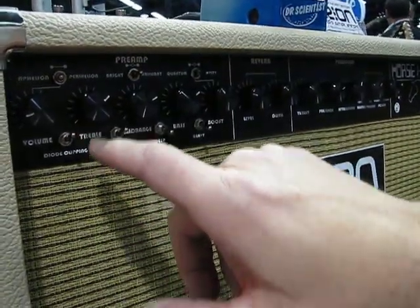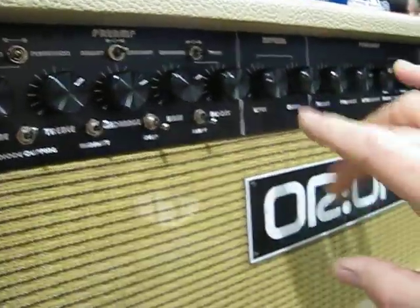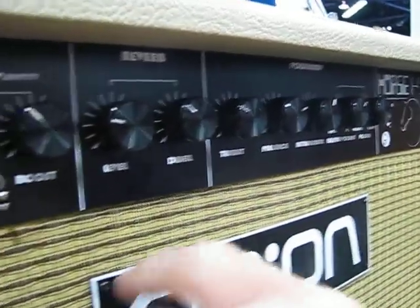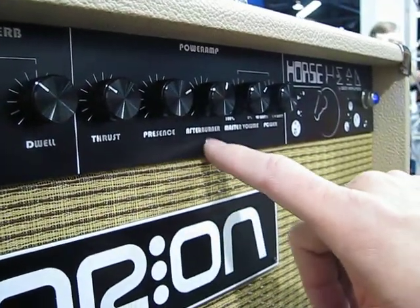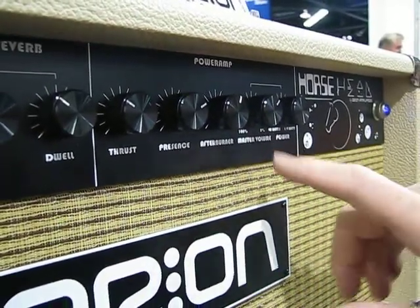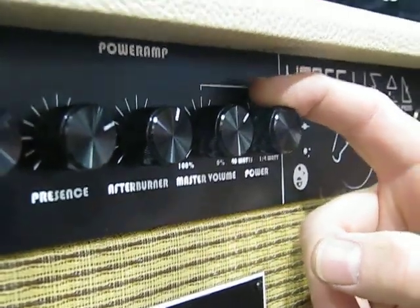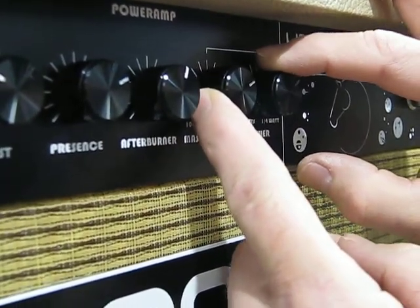Aphelion is when the planet is furthest away from the star, so it's the coolest — that's why it's Orion. It has a reverb with level and dwell, a really great reverb. The thrust control controls the amount of preamp gain going into the power amp — it's not a master volume. There's a presence control and afterburner control, which does resonance and negative feedback at the same time. We also have a master volume and power scaling — you can run this amp at 40 watts all the way down to less than one quarter watt, and the sound stays the same as long as you keep the master volume and power control at the same level.